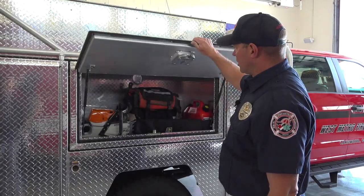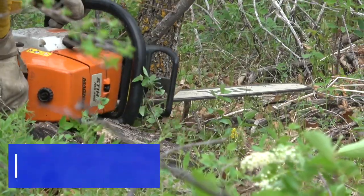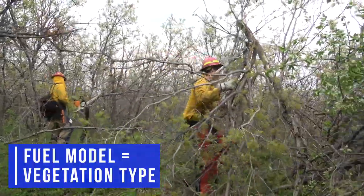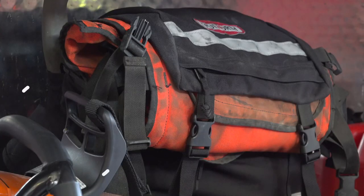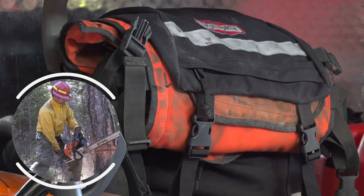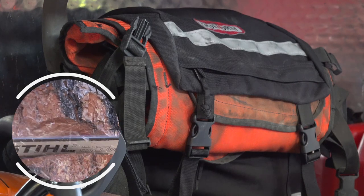This compartment holds our chainsaw. A fair portion of the work that we do on in-district fires with oak brush and the pinyon-juniper fuel models that we see frequently along the Colorado Front Range means we end up needing to use a chainsaw. We carry a pack with protective gear, specifically chaps, to avoid significant cuts, and the supplies we need for a long period of operating the chainsaw.